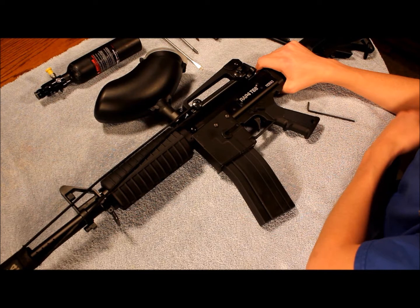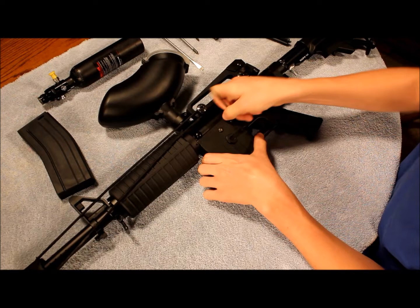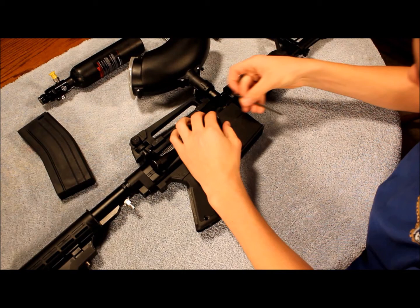Now that that's out of the way, take the mag out and then we'll start by removing the mag catch right here — just unscrew it. You're going to want to make sure you remember what side the screws came out from because they're different sizes depending on what side they come from. Flip it over and take these ones out here.